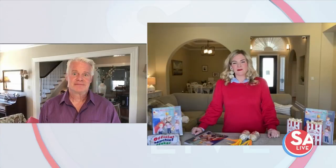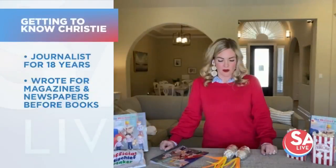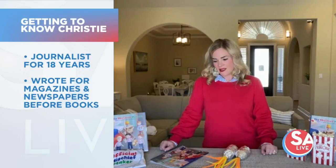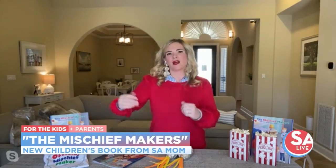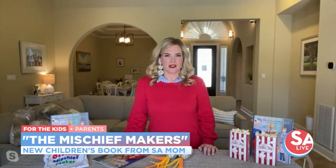This past year kids have been stuck inside on screens, especially during early virtual learning when sports and activities were canceled. Springtime is coming and it's a great time to remind ourselves that kids need to be kids — they need to be climbing trees, riding bikes, and getting into good mischief. They need to use their imagination and creativity. Take the iPad away, give them a cardboard box, and just let their imagination go wild.